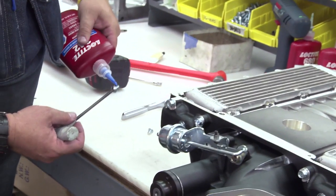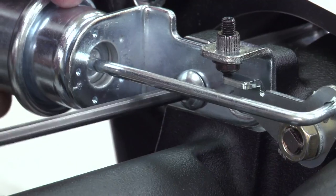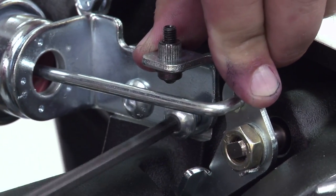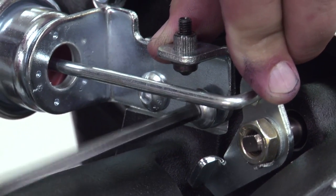When we're engineering this thing, our guys and our plastic machine make everything and then put it on the car to make sure everything fits and clears. This is the Corvette that we had to put it on to make sure it cleared the hood.